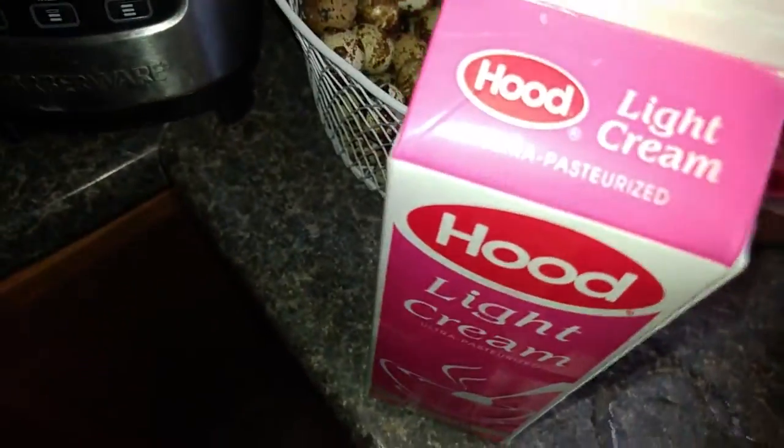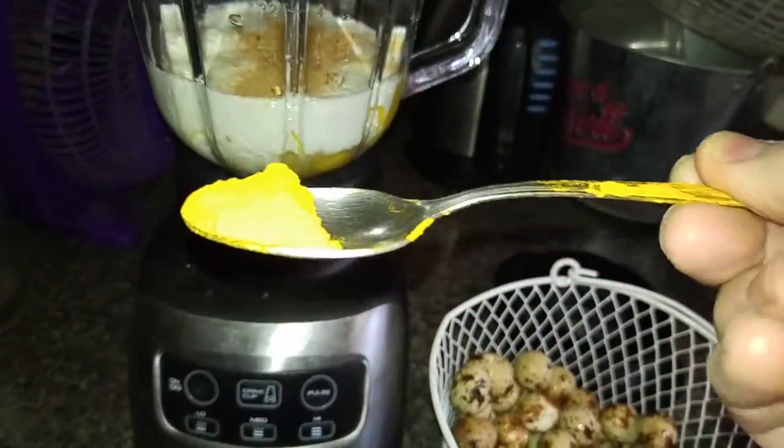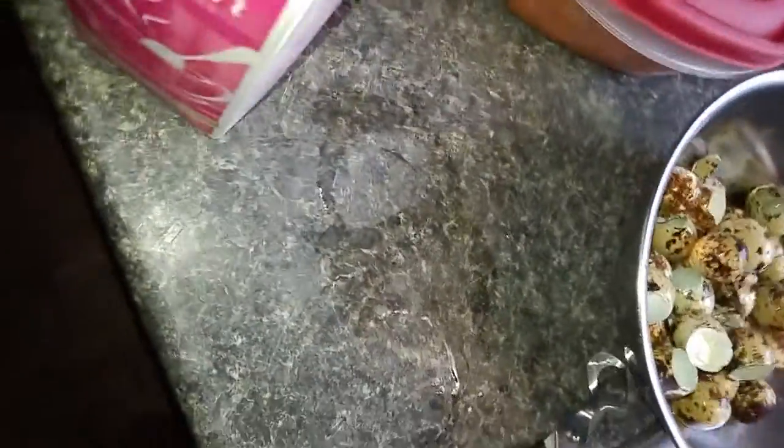And we're gonna put in, just for fun, some turmeric — organic. I get this stuff, I think it's Star West Botanicals. I'm gonna put in this much turmeric because it's good for you and it doesn't change the flavor really, it just changes the color. Anti-inflammatories, right? So we got some cinnamon for the diabetes, we got some eggs for protein, we got some liquid in the form of cream.